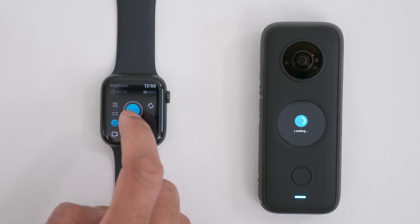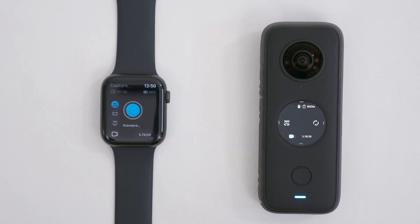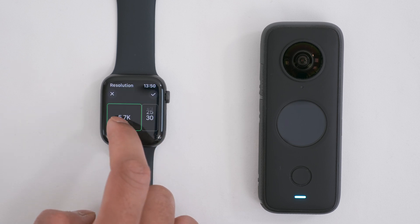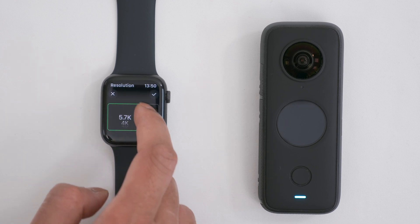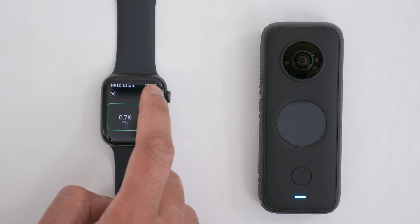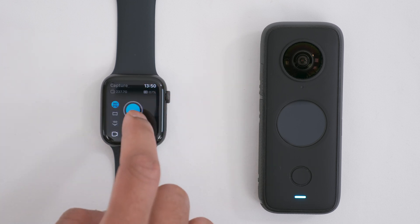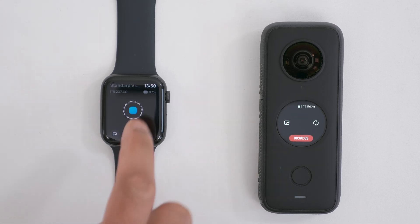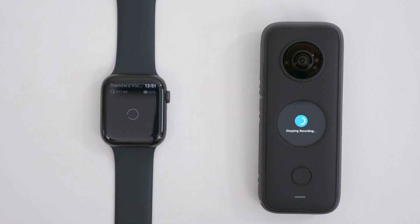Tap the 360 icon to record 360 video. You can tap the resolution and frame rate to change it by scrolling up and down, and tap the tick to confirm. You can start a video recording by tapping the shutter button, and tap the shutter button again to stop it.